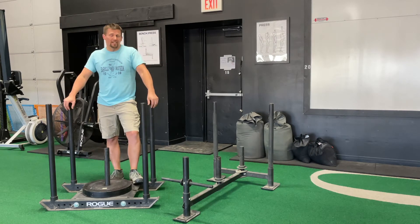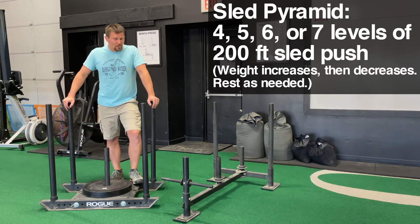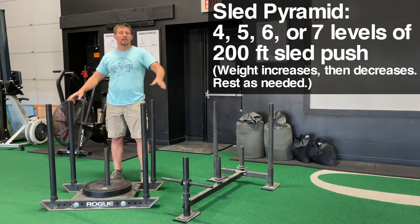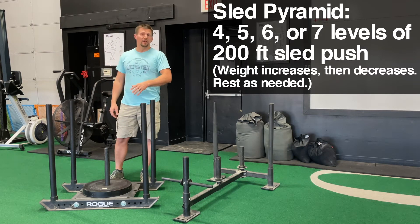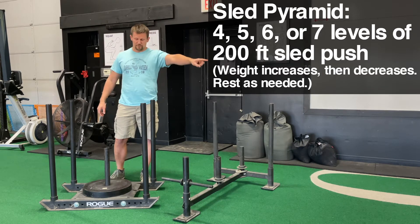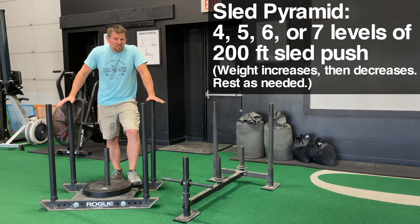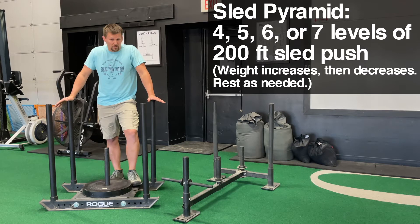Workout number two is a sled pyramid — a pyramid in terms of the weight being used. When we're indoors here, we do 200 feet total: down, back, down, and back again before resting, since a one-way trip is 50 feet. Your pyramid is going to have four, five, six, or seven levels — obviously you can make it with more, but this is what we're suggesting.